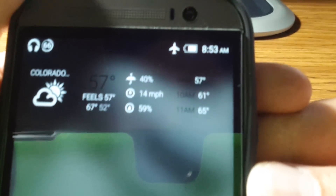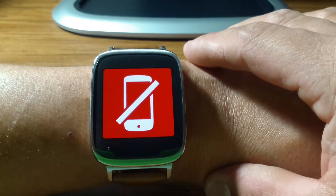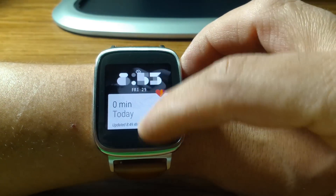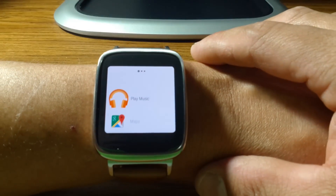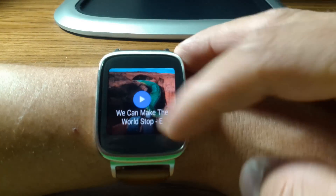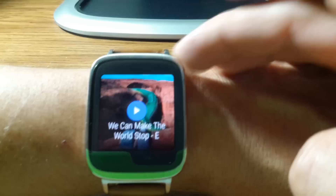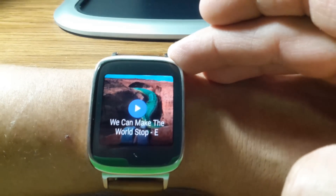So I'm on airplane mode. My watch picks up and recognizes there's no more Bluetooth connection. If we want to listen to music again, go to Play Music and it pulls up — this time with no Bluetooth connection — the music that is stored on the watch that you have downloaded to the Android Wear device via Google Music.